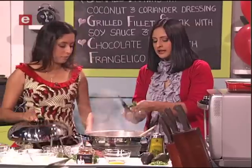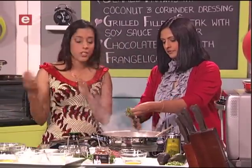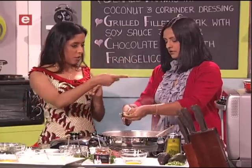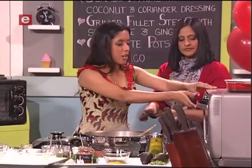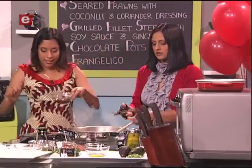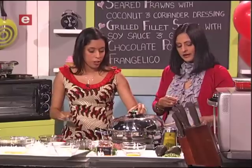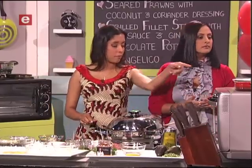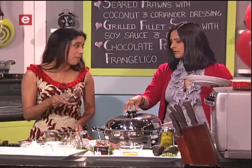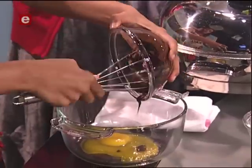Now let's start with dessert because that needs some time. It's a chocolate pot and you can make it with Frangelico or Amaretto — hazelnut or almond liqueur. I'm going to reach into the microwave and get my chocolate that's already melted. You can melt it in a double boiler or in 30-second intervals at about 500 watts in the microwave. Use the best quality chocolate you can afford — I'm using Belgian dark chocolate, because it's Valentine's Day.